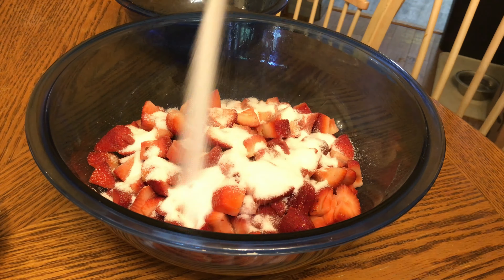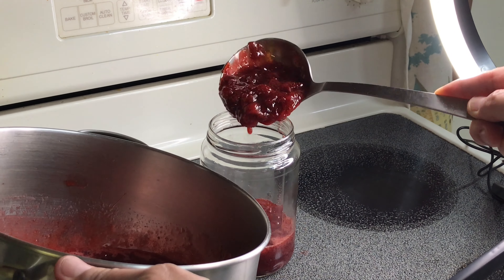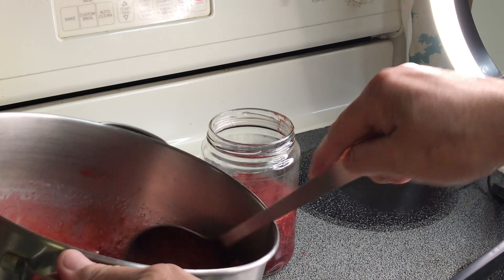To test if your jam is ready, place a small amount on a chilled plate — just put the plate in the freezer until it chills, then do this: if it wrinkles when you push your finger through it, it's done!